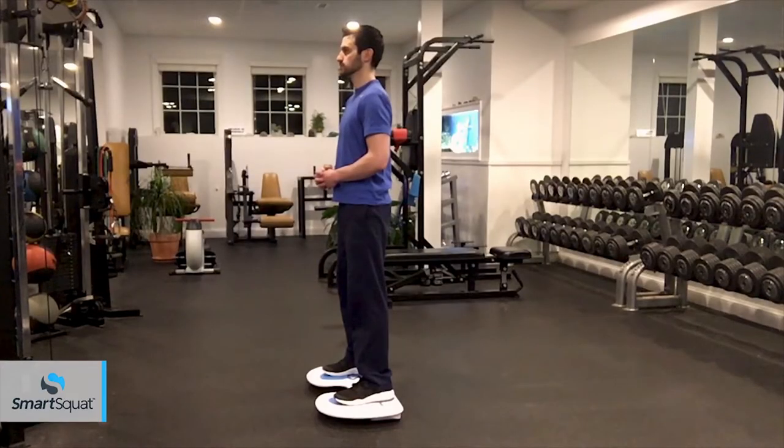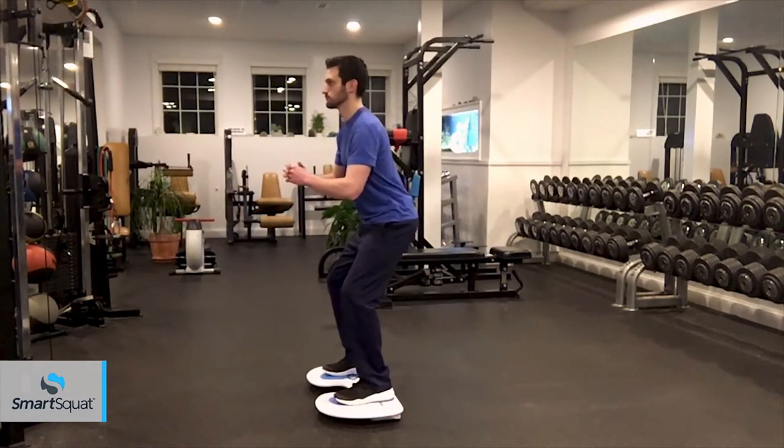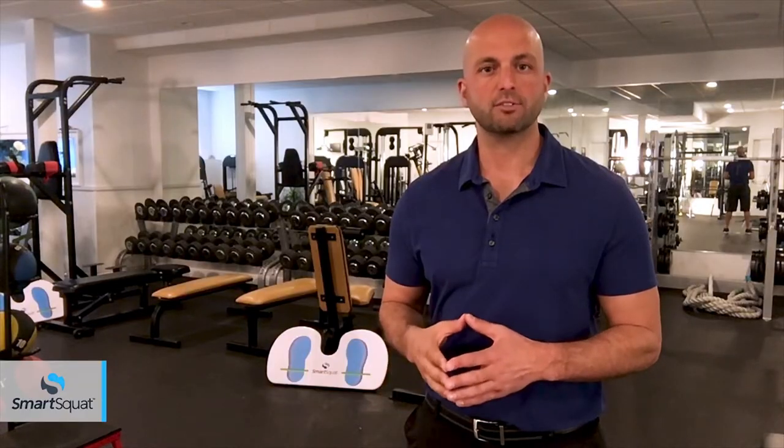When you feel the board tip forward, immediately stop and simply level the board to the activated position before continuing. You should never exercise with the SmartSquat in the tip position.